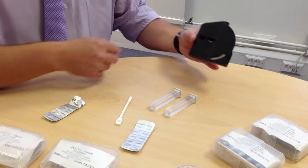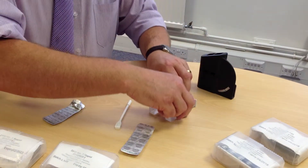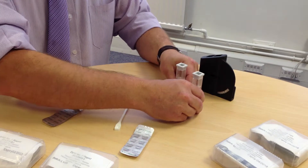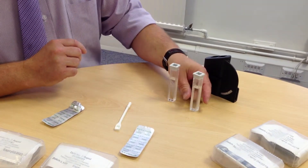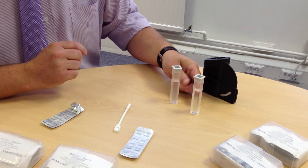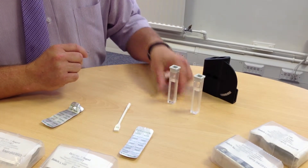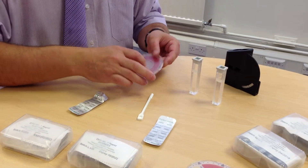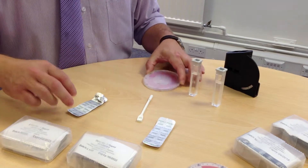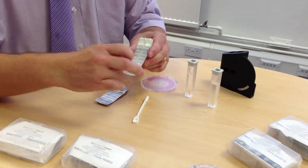Using the comparator system is very simple and easy to use. You have two test cells — one is used as a blank and the other is your testing cell, which you add your tablet to. We are now going to do the 0.21 ppm test which uses the DPD number 1 tablets or the DPD number 3 tablets.